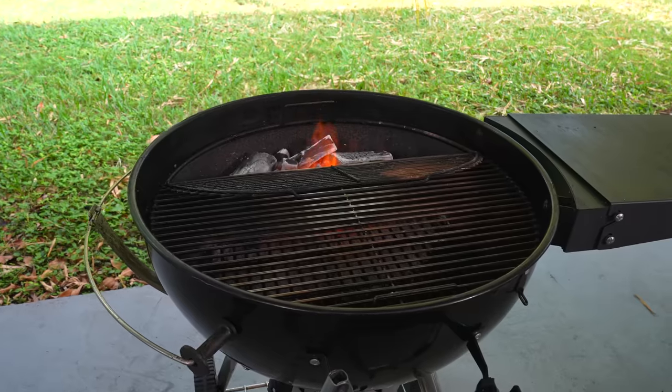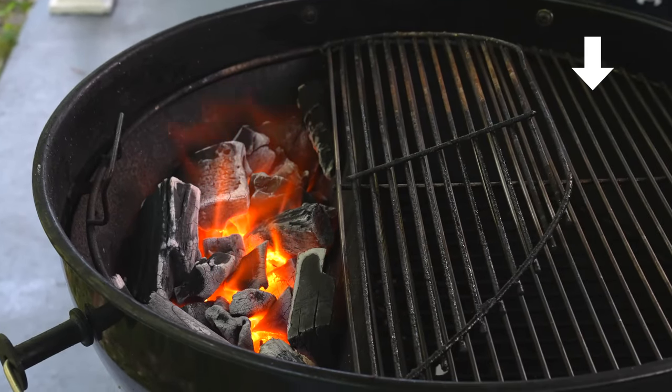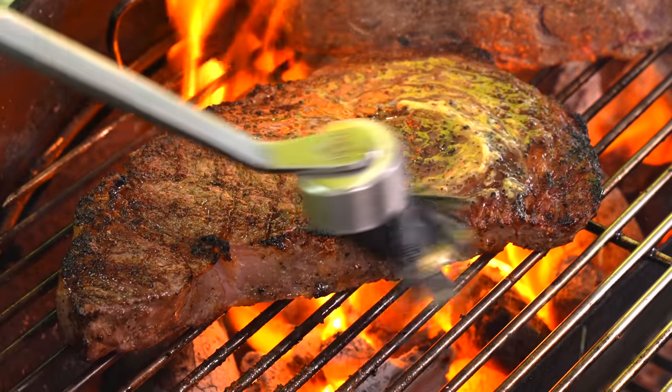First, we need to go over the tools you're going to be using. My very first tool is the grill, and the grill is important because I like to have two different zones: the cold zone and the hot zone. The second thing you need is good tongs — I love these tongs so much that I actually made one myself. Another tool I like to use is a basting brush. I use this to baste steaks that don't have a lot of fat. If they have fat, there's almost no need for basting at all.